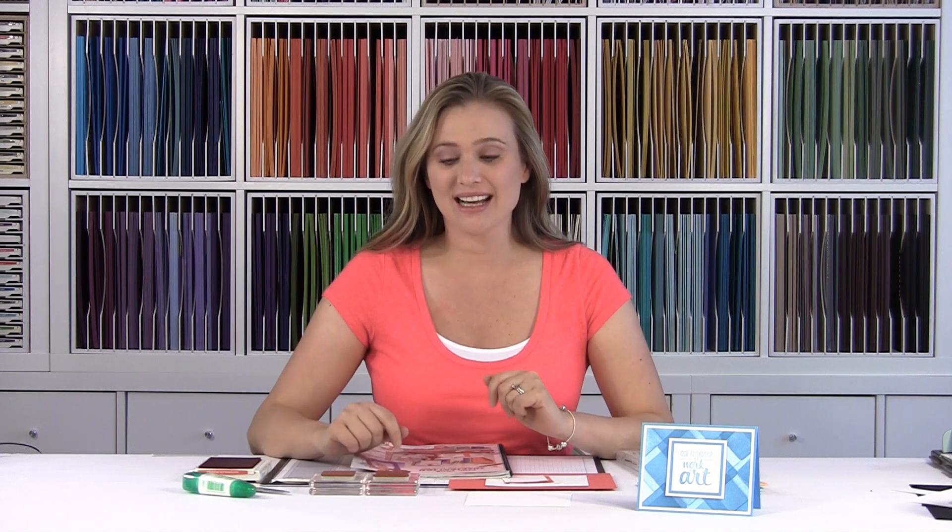Hey Stampers! Welcome to Brandy's Cards. I have a fun card for you — a background that I made for a presentation I did at the Stampin' Up! On Stage event. Stampin' Up! sent me some pre-order stamp sets and said to make a couple of projects to demonstrate on stage and show everybody. I had fun doing this card and I thought you guys would like to see it as well — how I made the background, what stamp set I chose, and which stamp in the set I chose.